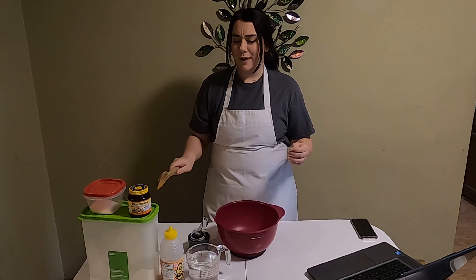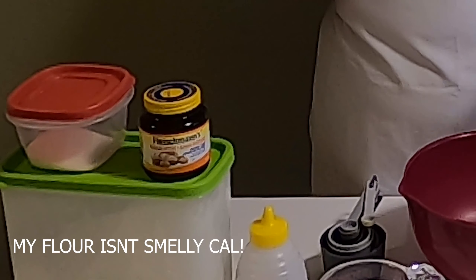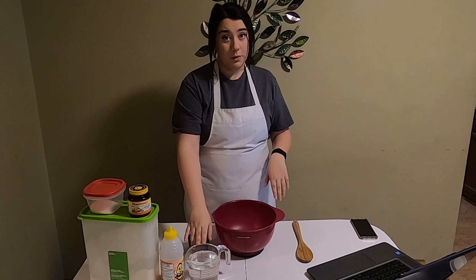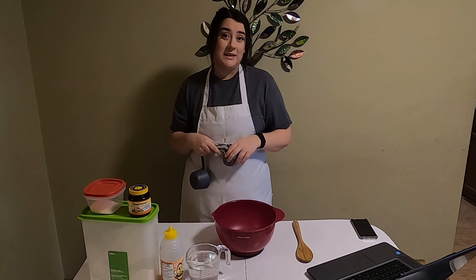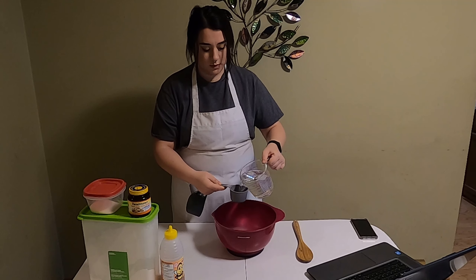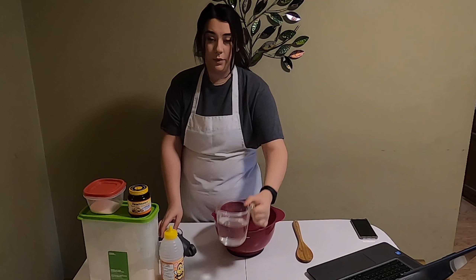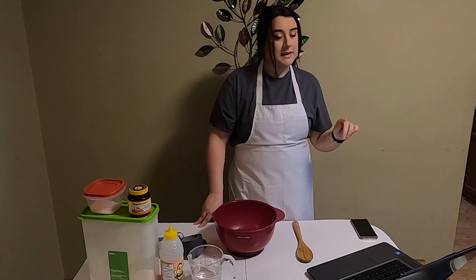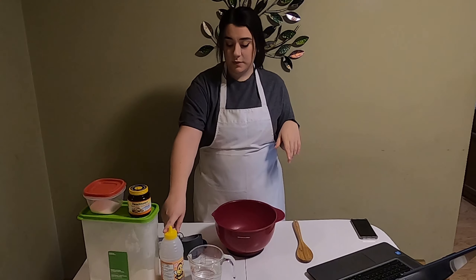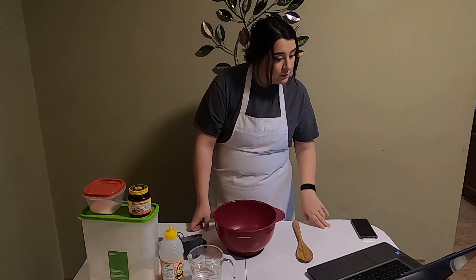If you saw any of our videos from the summer, you'll recognize this flour container from our mug recipes — go watch it, linked below. The first step is we're gonna measure out three-fourths of a cup of warm water. It needs to be warm so you can activate the yeast and have nice fluffy dough. Now I need to add the yeast and the honey. Yeast activates when there's warm water and sugar. We're gonna use honey, but if you don't want to use honey, you can use white sugar. I need one teaspoon of honey.